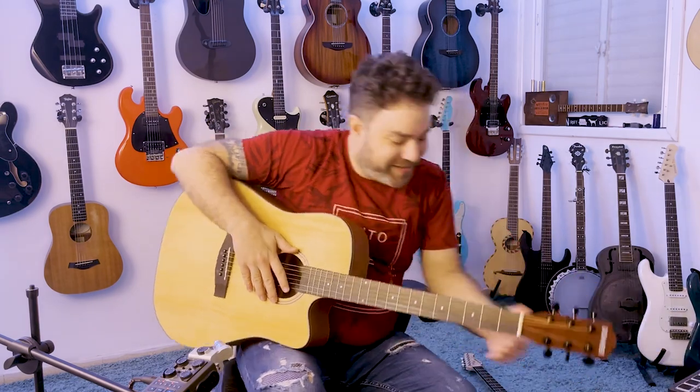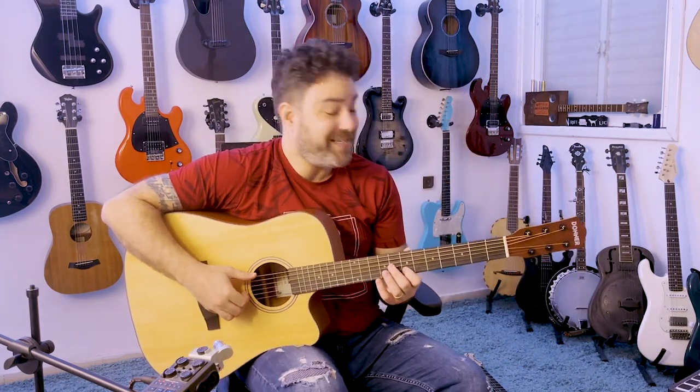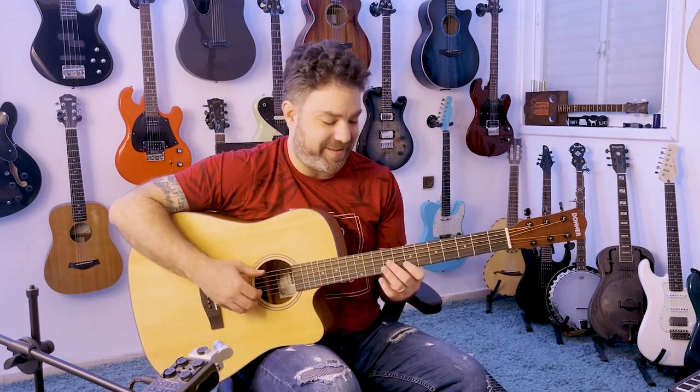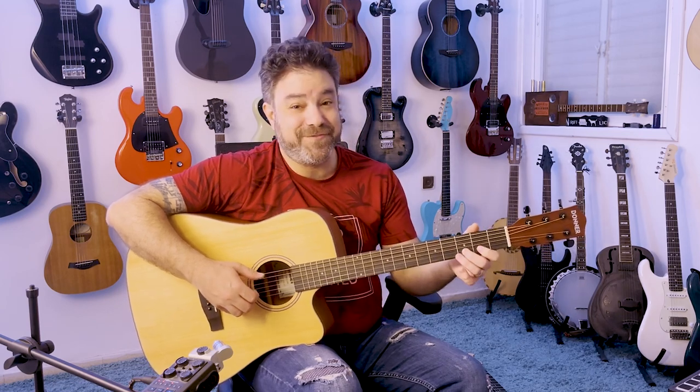I'm mainly an acoustic guy. I do not dabble in electronic music, unfortunately. I mean, I am interested in that, but it's way, way, way outside my comfort zone. So maybe one day.